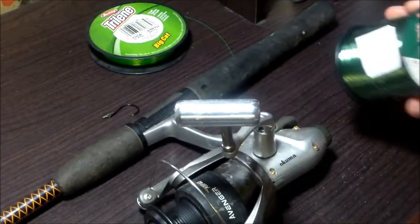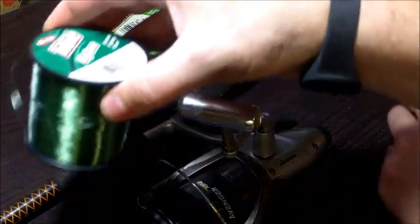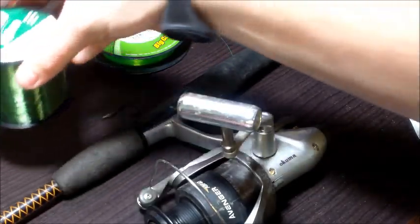The first thing we're going to do is open up our line and run the end through all of our line guides, starting from the top.